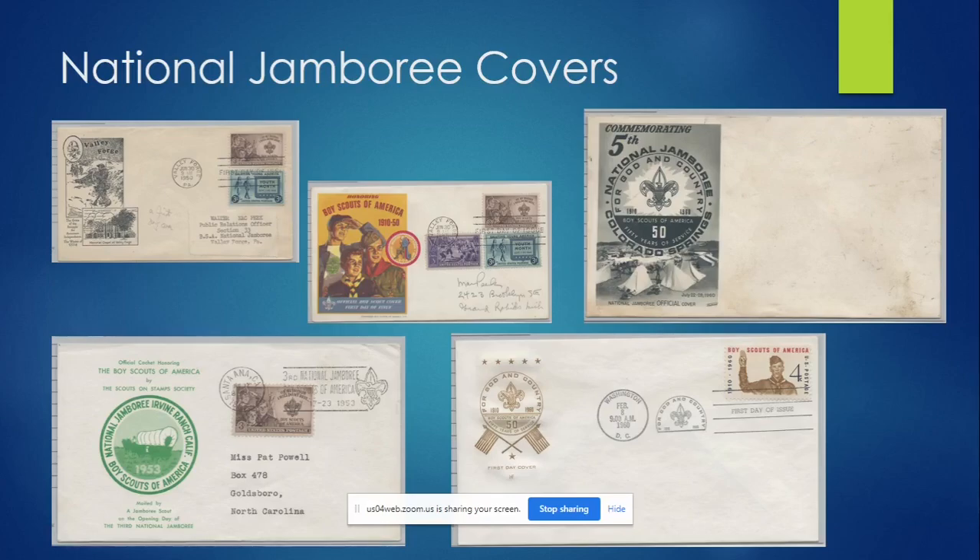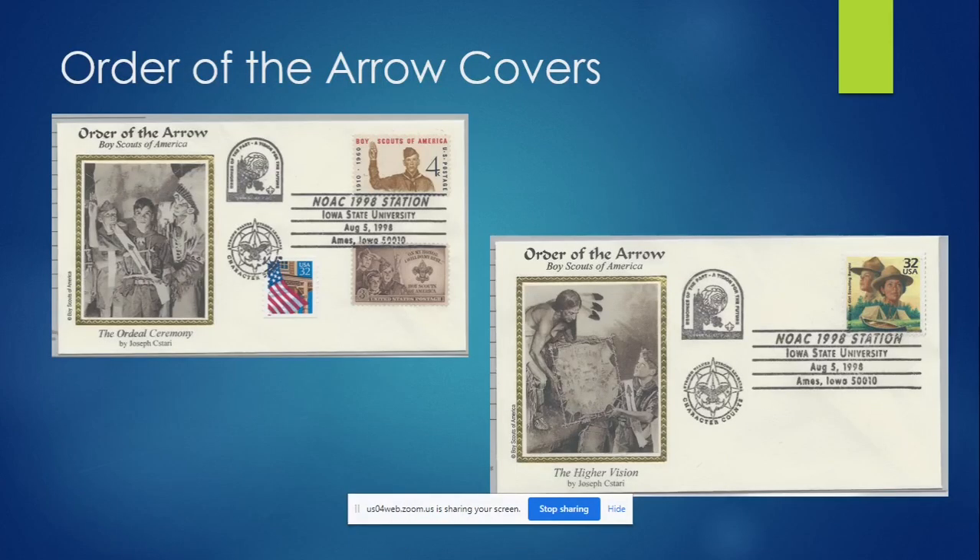Here are the national jamboree covers. As I mentioned, people printed up lots of different designs on the 1967 postcard, and in the 1920s and 30s, lots and lots of covers were printed — some official, some made up by individuals. It's hard to differentiate between them. The Valley Forge one on the left is not actually a Boy Scout cover, but it was from someone at the Boy Scout jamboree and I thought it was neat. If you like it and you can get it for a dollar, you can put it in your collection. They also have some really pretty Order of the Arrow covers — something fun to collect.